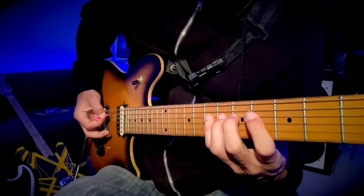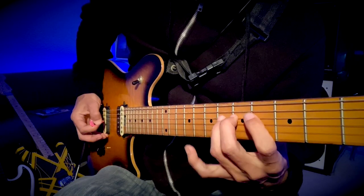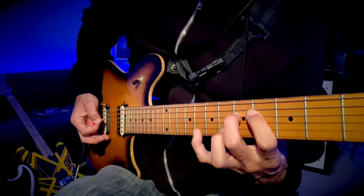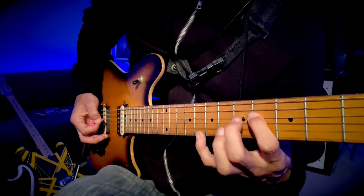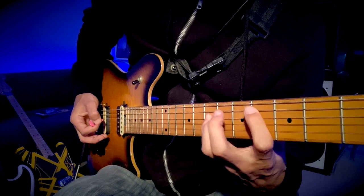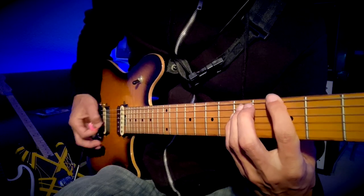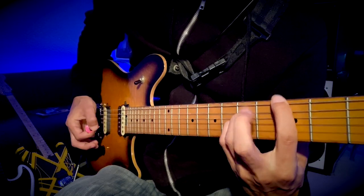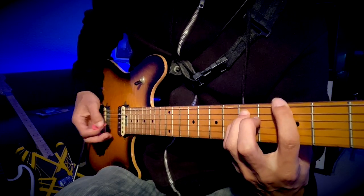You're just picking the four and you do it three times. Then pull off to five, down to four, back to seven, and then to a G power chord here.